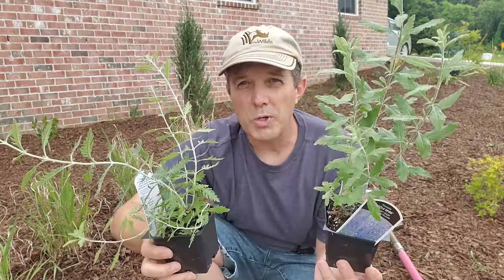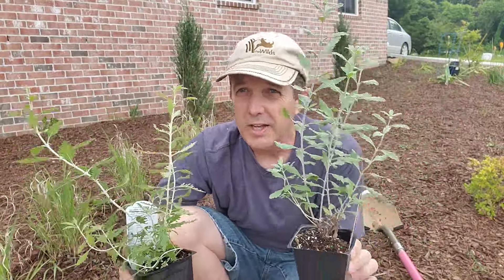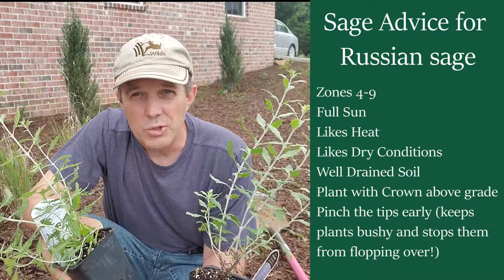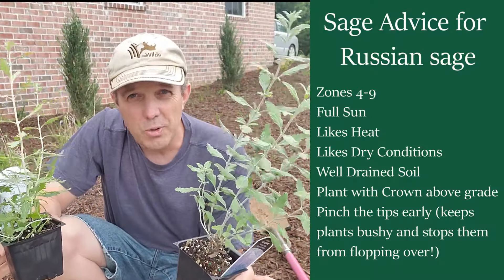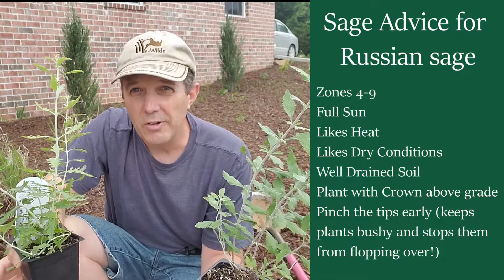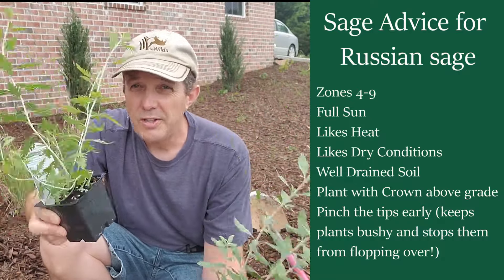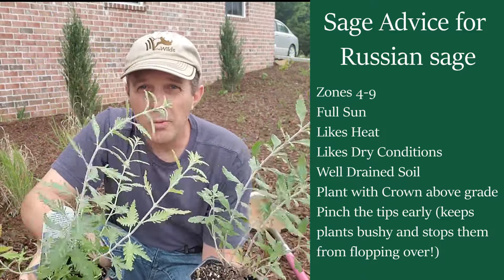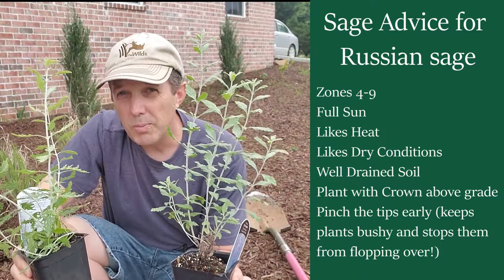What's important with Russian sage is that you plant it in the right location. It needs full sun — anything less than that is no good for Russian sage. It also needs a well-drained location. You don't want to put it in a soggy spot anywhere in your garden. It needs to be able to dry out; soggy feet will cause it to start to rot. Otherwise, it's a pretty maintenance-free plant.